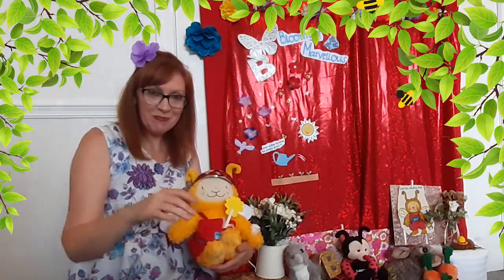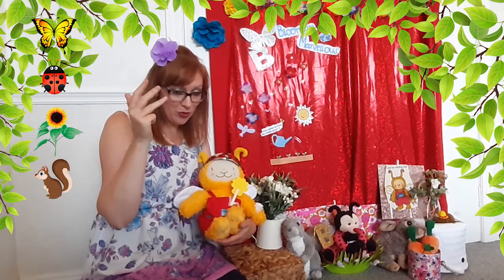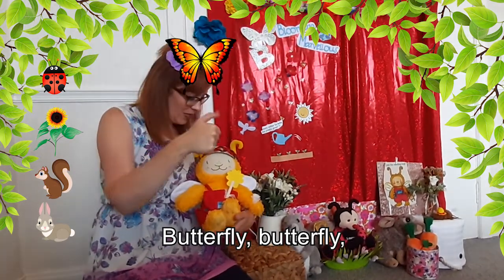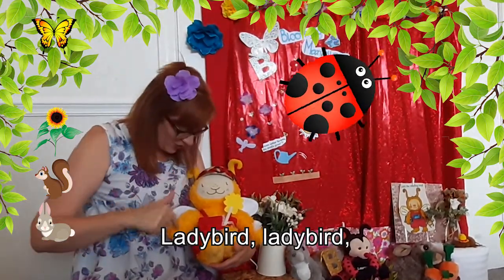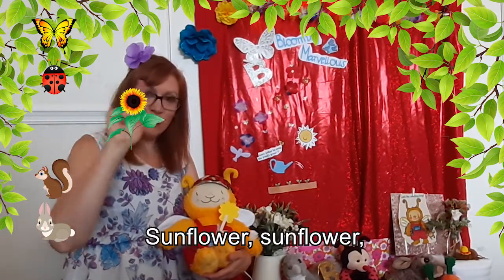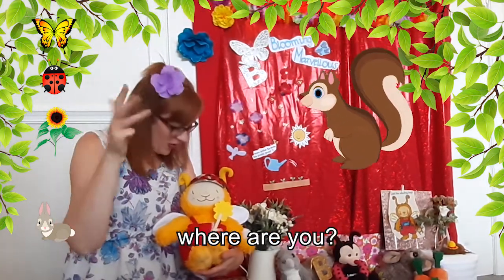That's good fun, isn't it! Now then, we're going to do the finger family song but we're going to use different insects for our song. If you're at home you could do anything that you want, but we're going to start off with a butterfly, a ladybird, a sunflower, squirrels, and a bunny rabbit. So we're going to get our butterfly ready. Here we go! Butterfly, butterfly, where are you? Here I am, here I am, how do you do? Ladybird, ladybird, where are you? Here I am, here I am, how do you do? Sunflower, sunflower, where are you? Here I am, here I am, how do you do? Squirrel, squirrel, where are you?